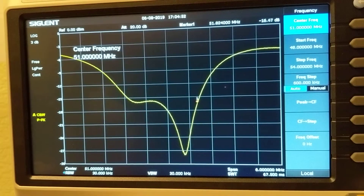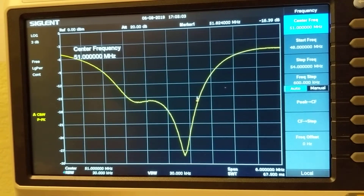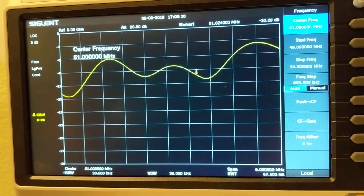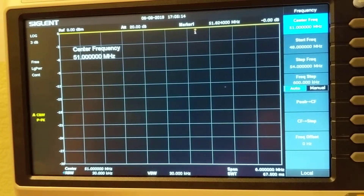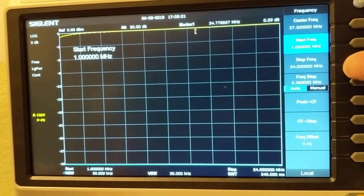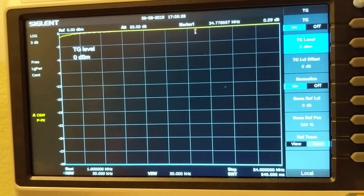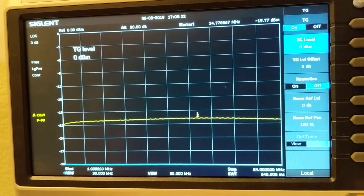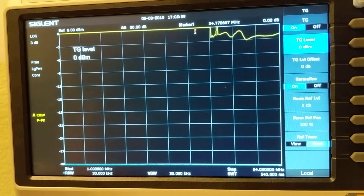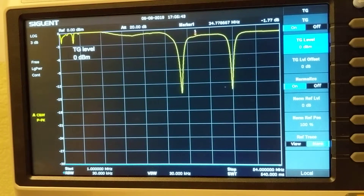The second antenna is the long wire — it's not for the six-meter band, it's for 160 meters and 80 meters, all the way up to 50 meters. It can cover a wide range. Let's look at the entire frequency response. I'll set the frequency from 1 megahertz start to 54 megahertz stop, then normalize it.